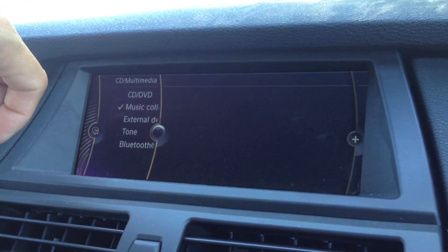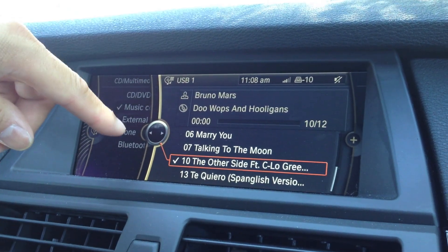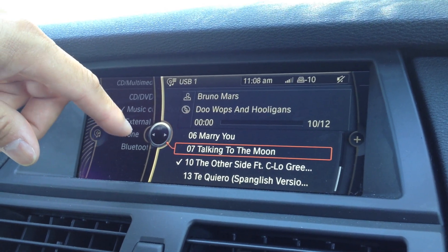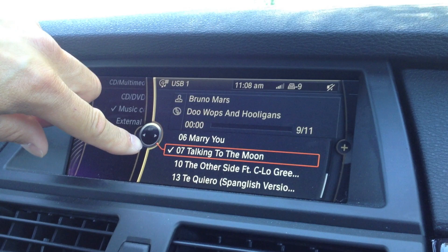So I'm going to click on this — this is my latest upload. And let's say I don't want this particular song. Actually, let's pick on this one: Talking to the Moon. I'll click on that, put a check mark there, and I want to delete that song.